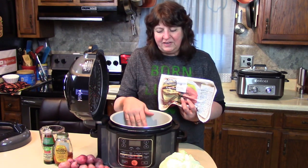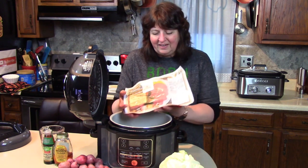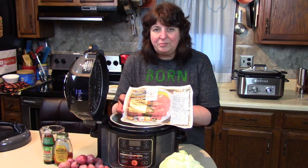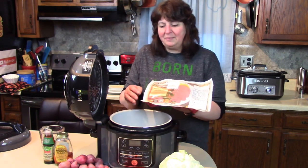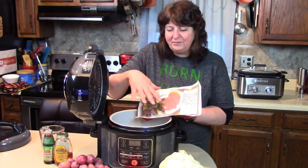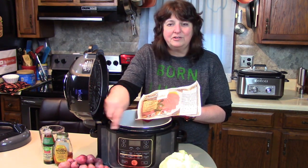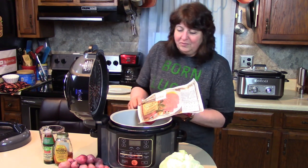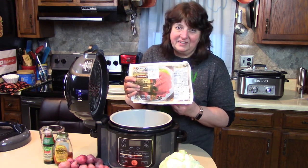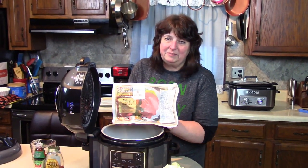I'm going to put the corned beef in here with a cup of water and a spice packet and cook it on high under pressure for an hour and a half. After the meat cooks I'm going to take it out, allow it to rest, and cook the vegetables in those juices. They take much less time than an hour — if you put them in for an hour and a half they'll get mushy.